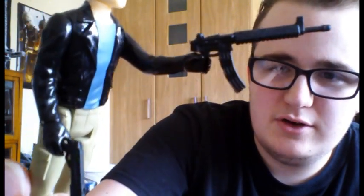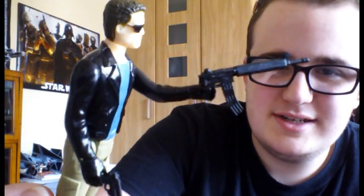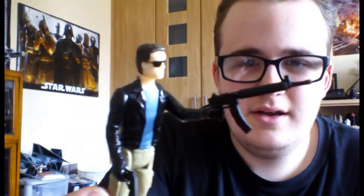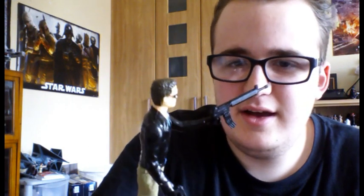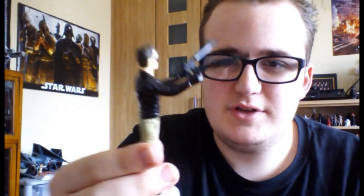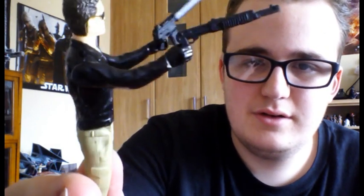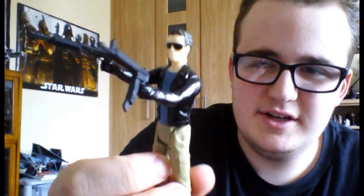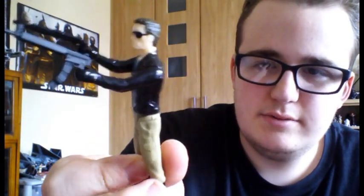His weapons include — I can't remember exactly what he calls these — but there's a scene in the first Terminator film where he's in the gun shop and there's a 12 gauge auto loader, the Uzi 9mm, and several others. So there's the shotgun — it might not be the 12 gauge auto loader but I'm not too sure — and there's of course this machine gun.